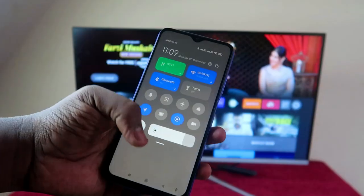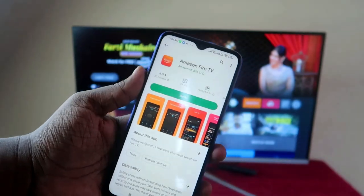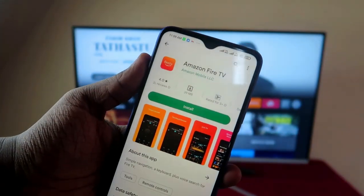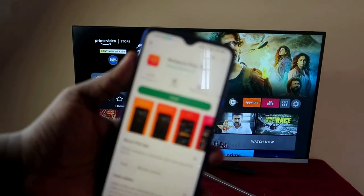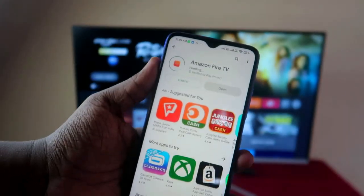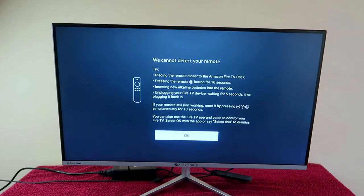The next thing is that on your smartphone you have to install the application called Amazon Fire TV. This app is available for both iPhone and Android. I'm currently using an Android phone, so you have to install this app first.